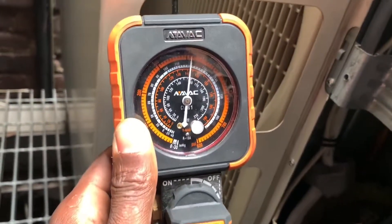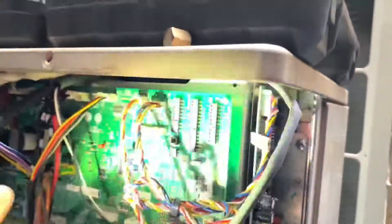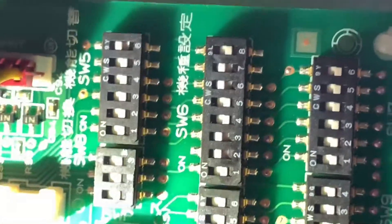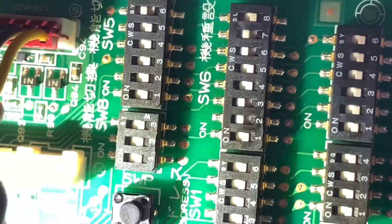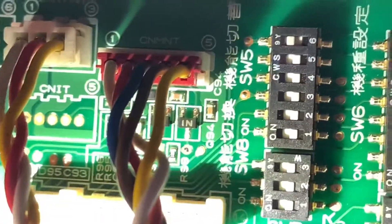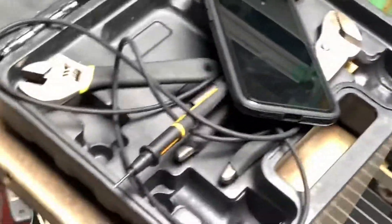That's all you do — that was the problem and that's the solution. I used my meter test lead to toggle the switches. Let me show you SW5 and SW6. Here you can see: SW6 — one and three are on, four and five off, six and seven on, eight is off. On SW5, only six is on and five is off. That corresponds exactly to the diagram right here. That's the diagnostic.